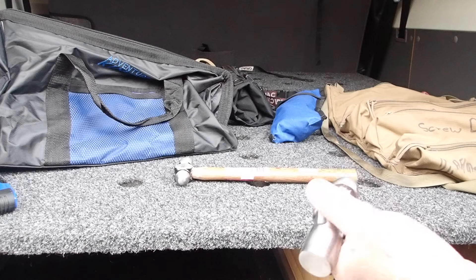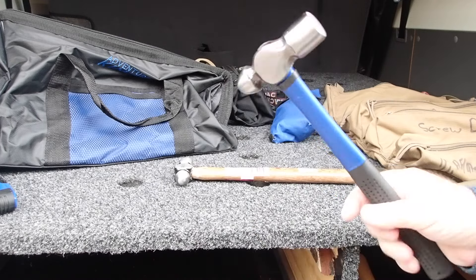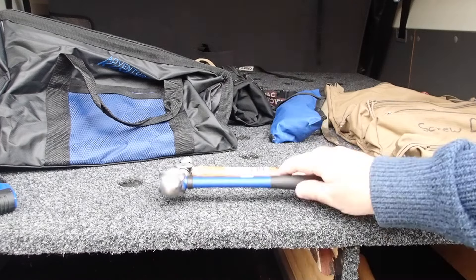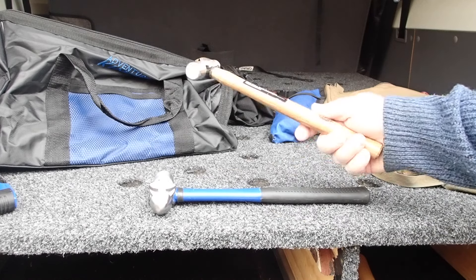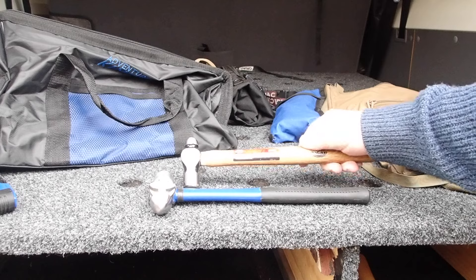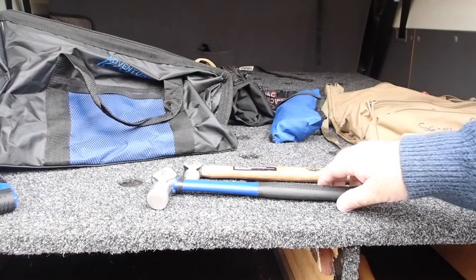Ball-peen hammer — looks pretty solid, decent size, bigger than the one I carry. If I need to really hit something I usually have an axe with me anyway. This is 8 ounces, mine's probably 24. A good addition.